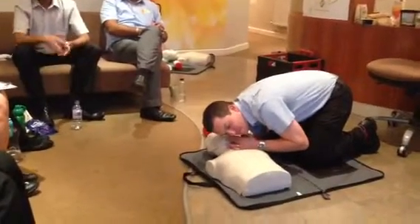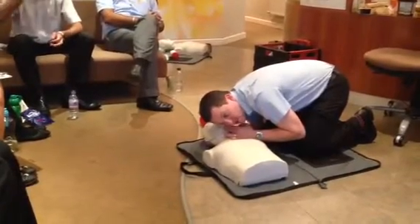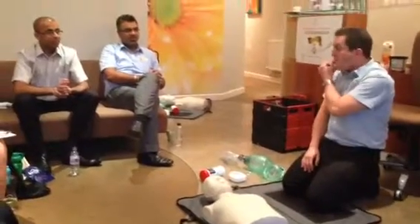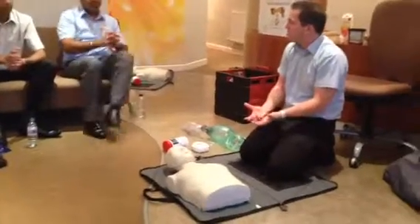How long? Ten seconds. One, two, three... six, seven, eight, nine, ten. He's not breathing. Ten's quite a long time. It is, yeah. It's up to ten seconds. So if by six seconds you know.